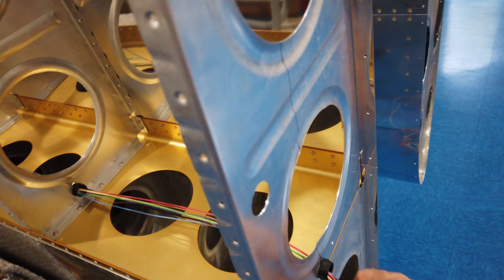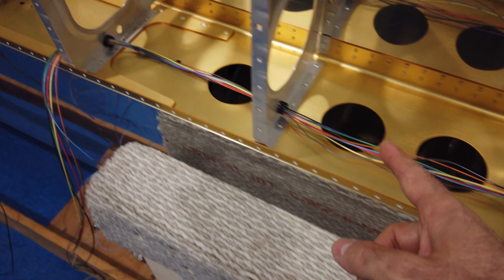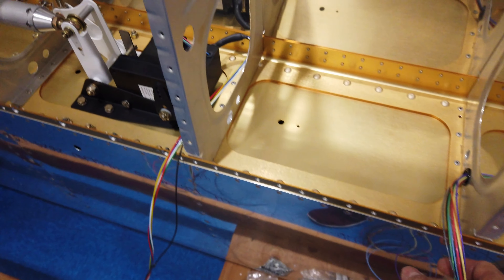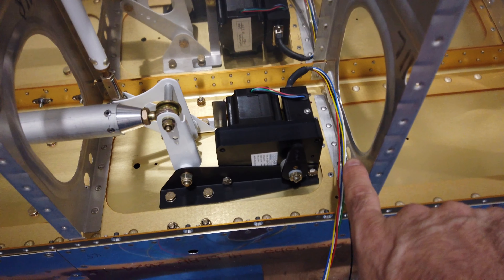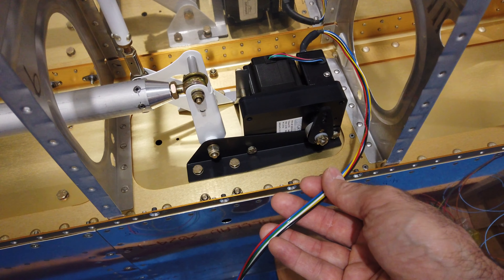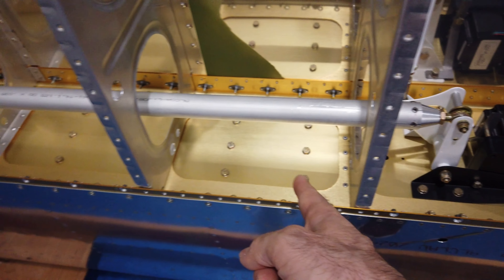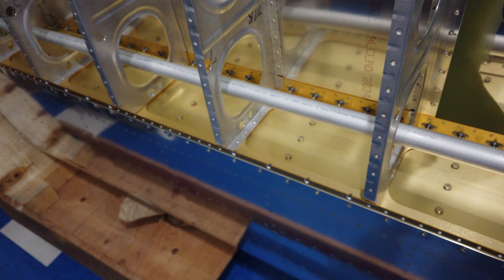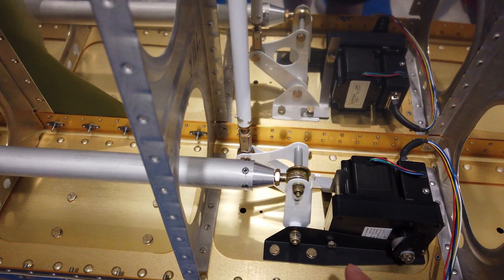I've already got some of the wiring for my wingtip lights started. I've got to finish pulling all of this through, but I've got the wingtip wiring coming across and then it's going to pass through this bulkhead where it will join up with the cabling for the servo, and then I'll run all of that as a bundle on out to the wing root.